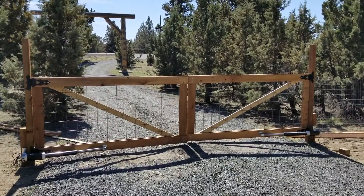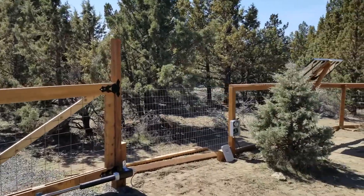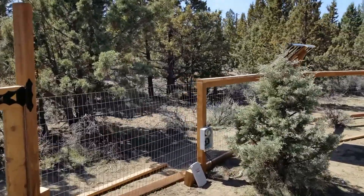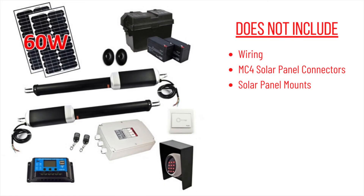We've got two pneumatic gate openers and then the control box about eight feet away, with the solar panels mounted just past that. What you receive from Alico is exactly what they show in the picture — you do not receive any of the required wiring, solar panel connectors, or the solar panel mounts. We found that most of these items are available online, at Home Depot, or Lowe's.